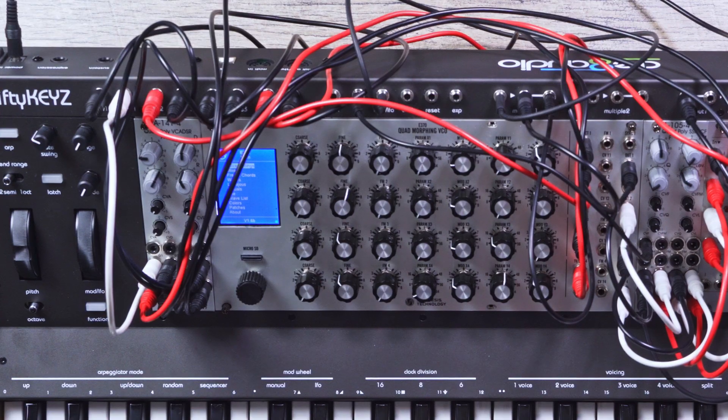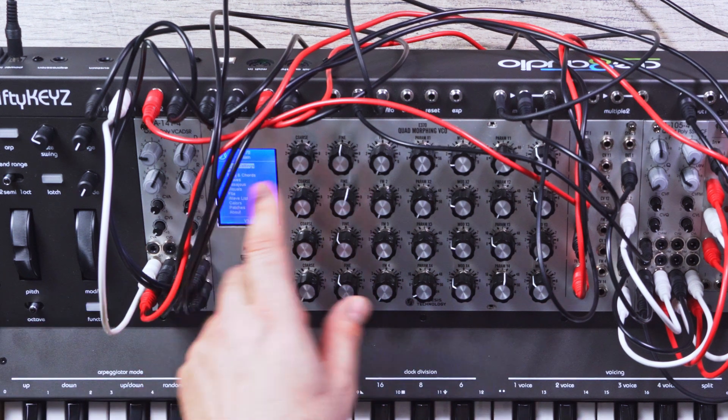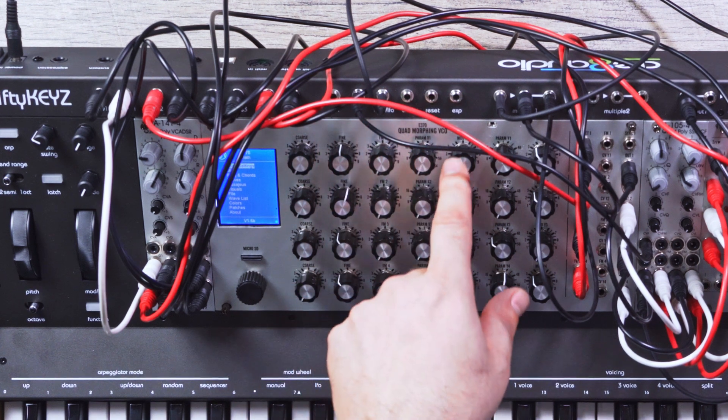Let's talk a little bit about this top row here. We have four CVs and four gates for making a four-note voice polyphony system, which is what we have built here. To the right of that we have velocity, Aftertouch, the mod LFO output, a clock output, reset for that, and an expression pedal.